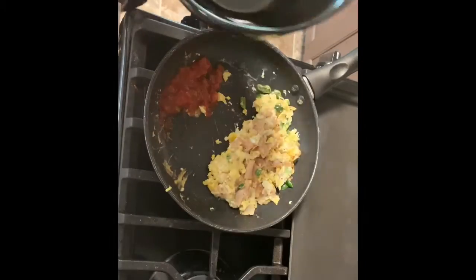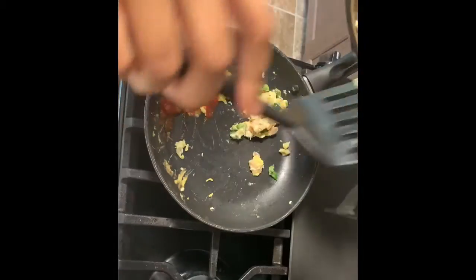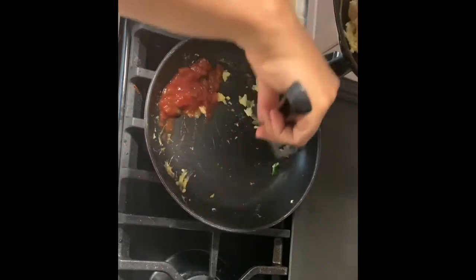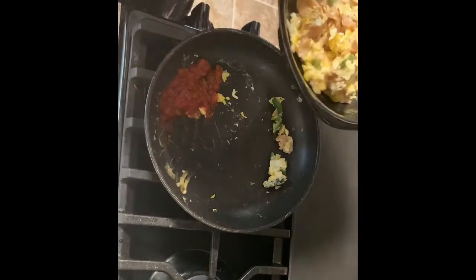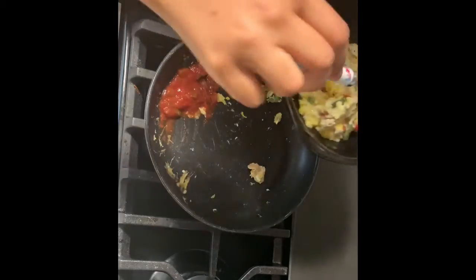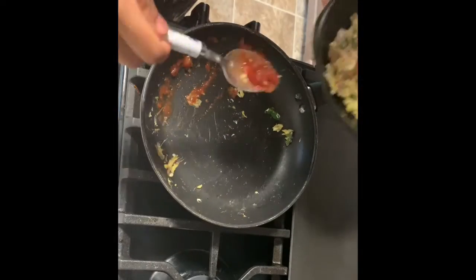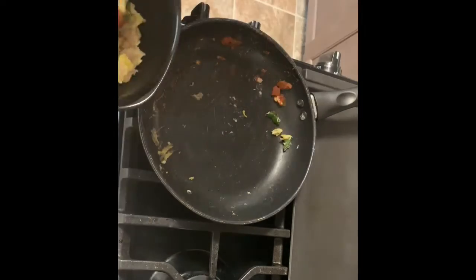Plate it up! Put your egg scrambled omelet situation in there, and oh, look at that cheese — yes, yes, honey, yes to that cheese. Put that sauce on there. Mmm, all of that goodness.